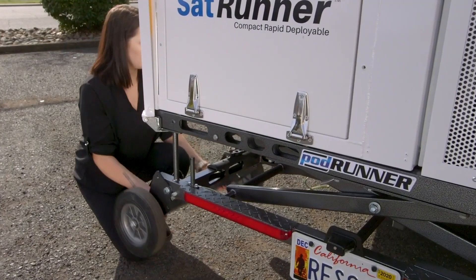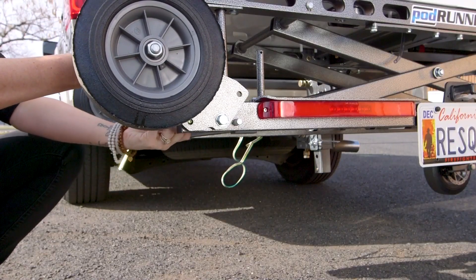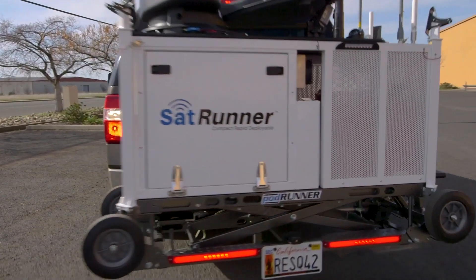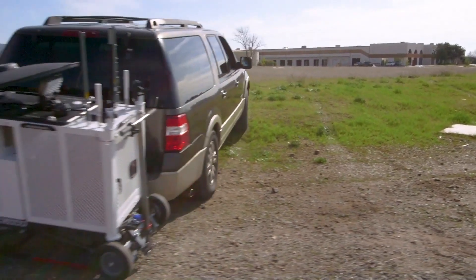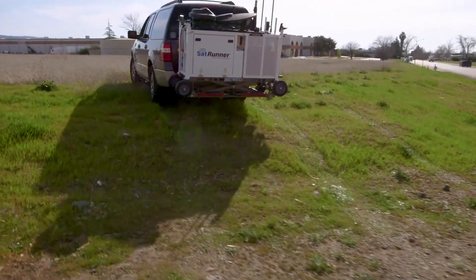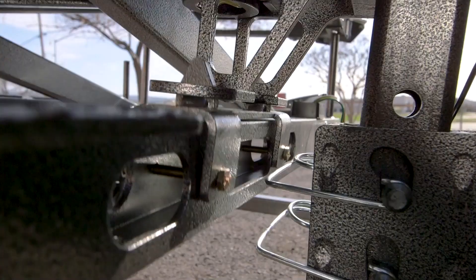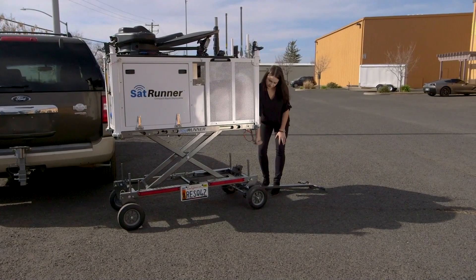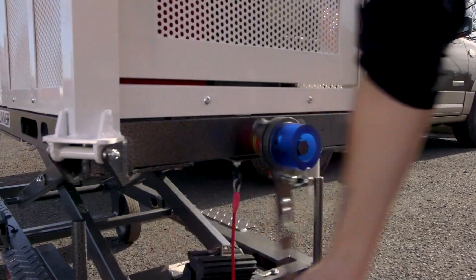off the ground by continuing to turn the crank handle. To provide more clearance, remove the pins and rotate the wheels up above the lower frame. The SatRunner is equipped with license plate illumination and ultra-bright LED running lights. The SatRunner is securely locked onto your vehicle, allowing you to transport it off-road to remote locations. To unload the SatRunner off your vehicle, turn the crank handle to lower the wheels down to the ground. Once it's off your vehicle, continue to lower the SatRunner all the way down in the fully collapsed position.